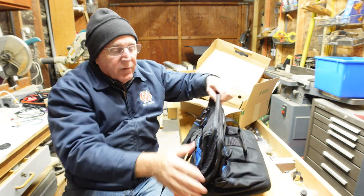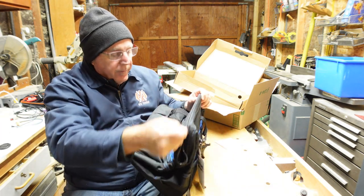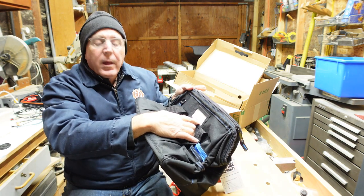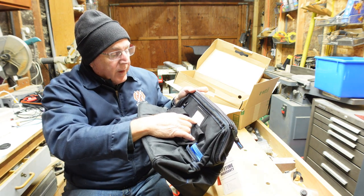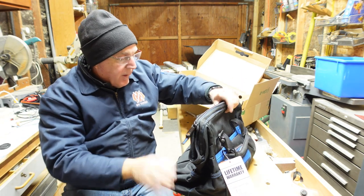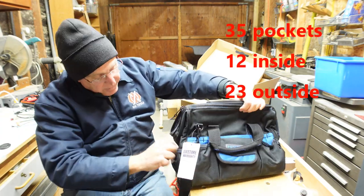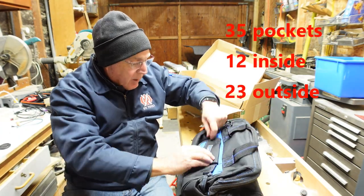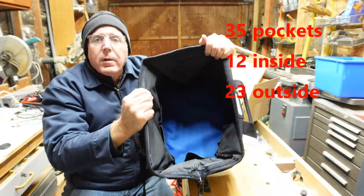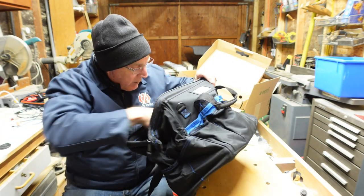Let's start off with the zipper and see how it works. Works nice. Interesting — it has a little owner's identification tag that you can fill in. The bag looks very, very good in quality.